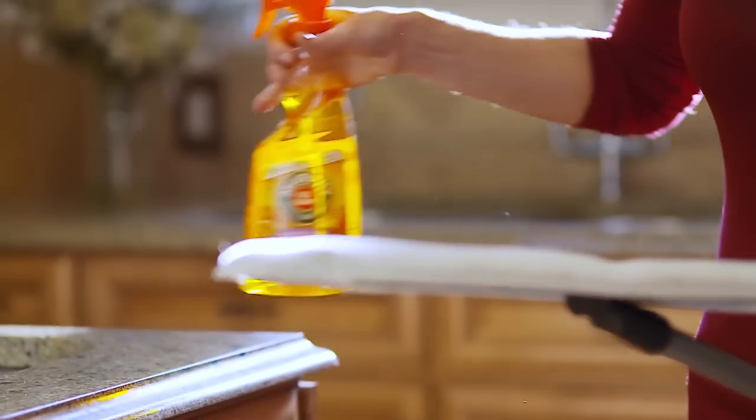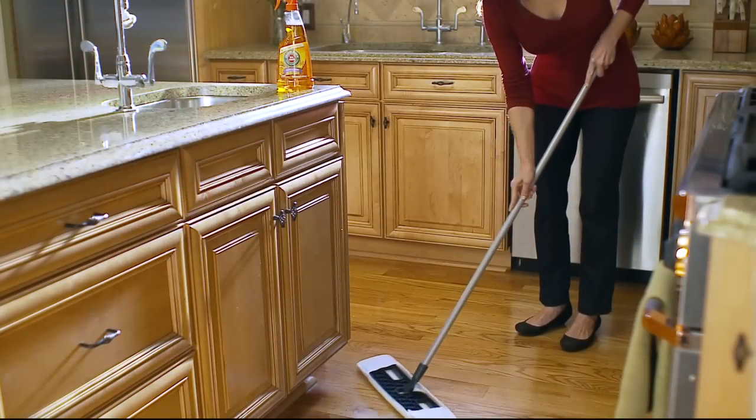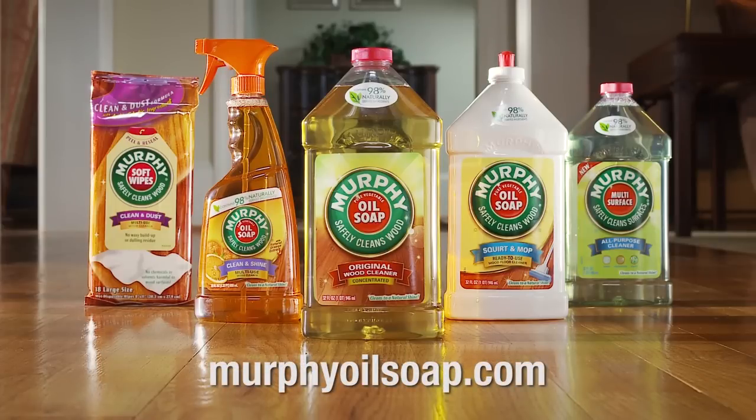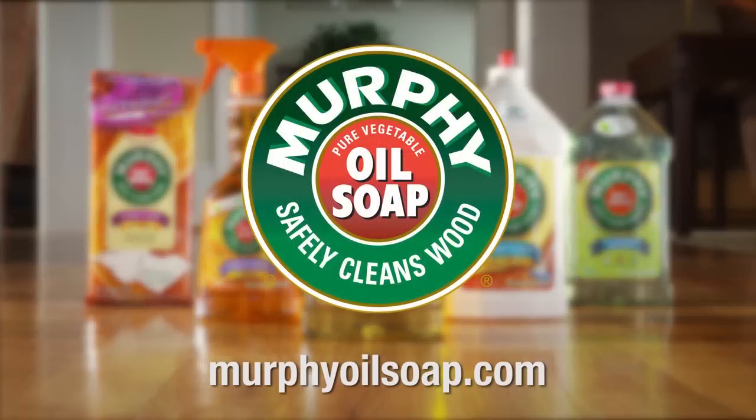For wood floors, spray on a duster to quickly dust or spot clean. Thanks for watching. If you've got more questions about cleaning your hardwood and other household surfaces, check out murphyoilsoap.com.